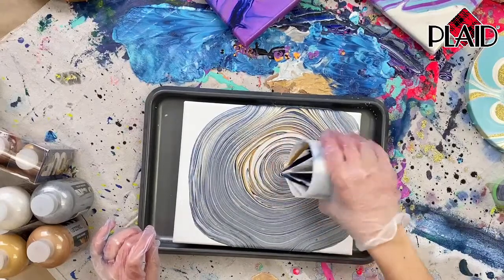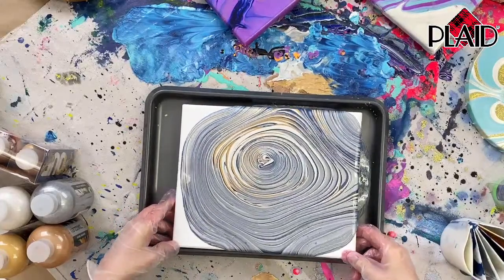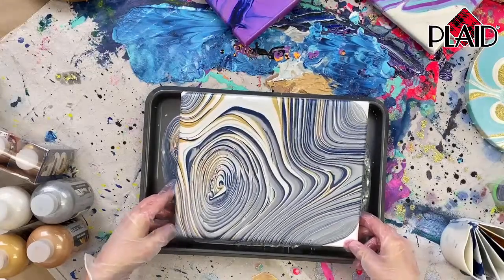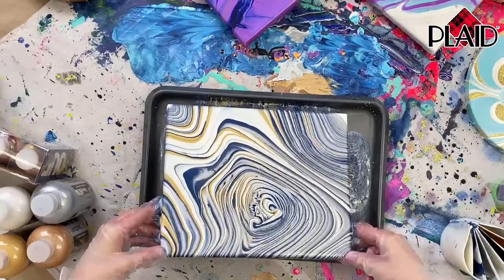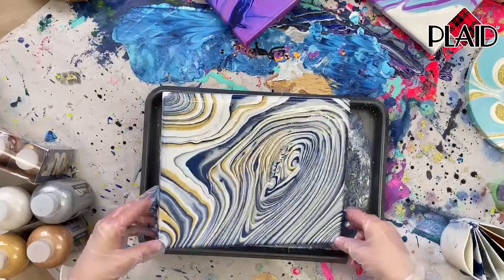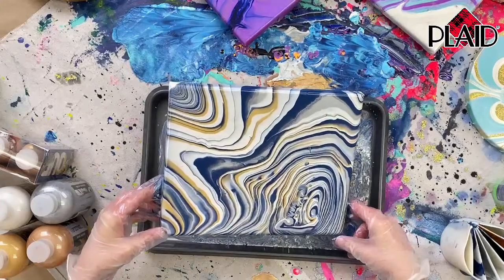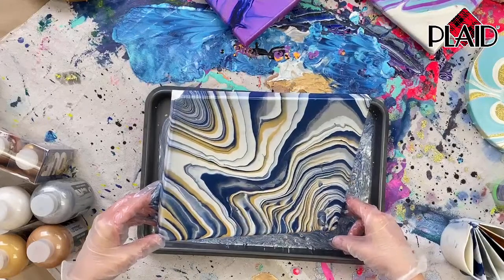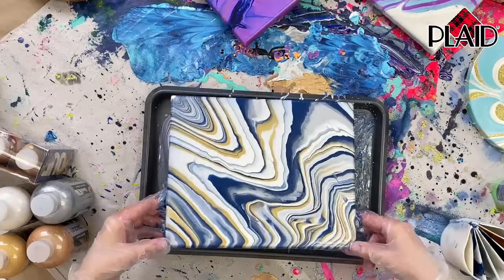The metallics and iridescence really lend themselves well to different styles of decor, and you can also blend your own colors from these beautiful vibrant colors. That's something I like doing as well — blending new colors out of what we have. As you pour off the edge, you're opening up your lines. Before they looked tight and tiny, but hidden in there was a great pattern.